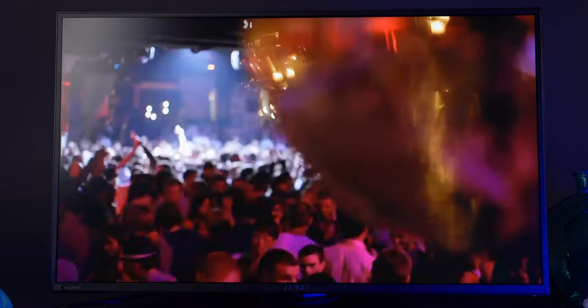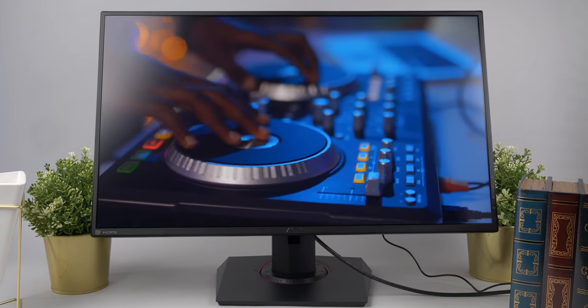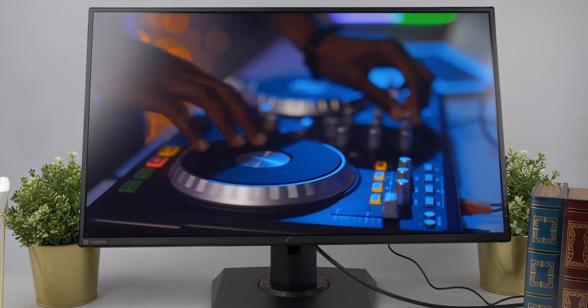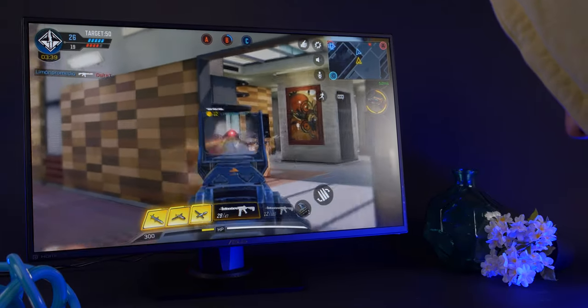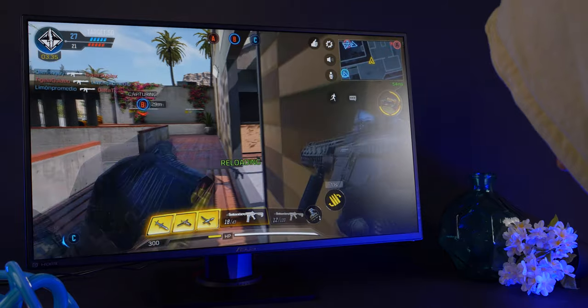So, what's the verdict? The ASUS VG279Q delivers more than you'd expect from a $300 1080p gaming monitor. You're getting a 144Hz refresh rate, 1ms MPRT, and 3ms GTG response times on an IPS panel. These advanced gaming features deliver a really enjoyable gaming experience that can still go head-to-head with the newer models.